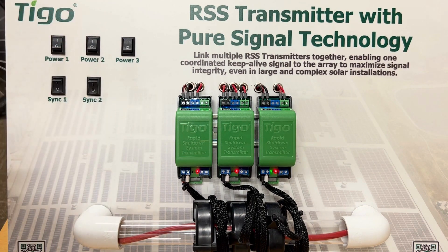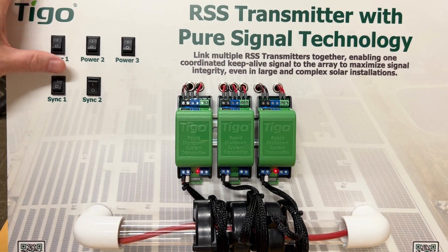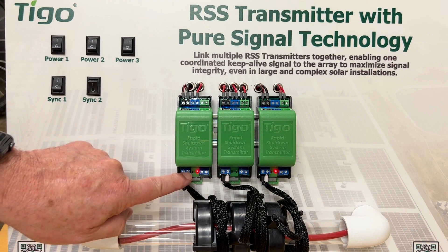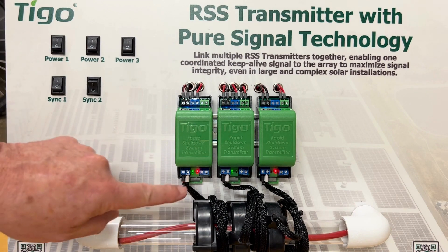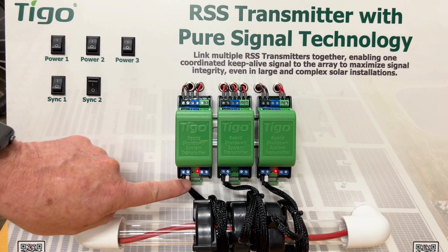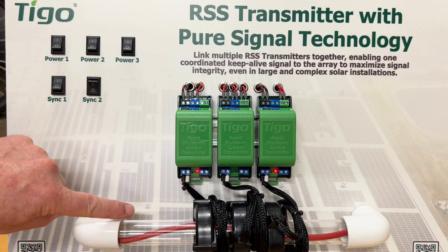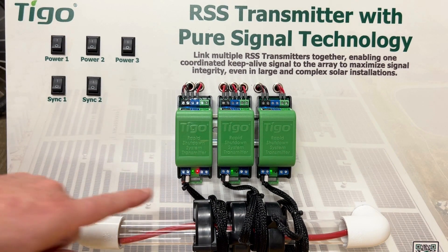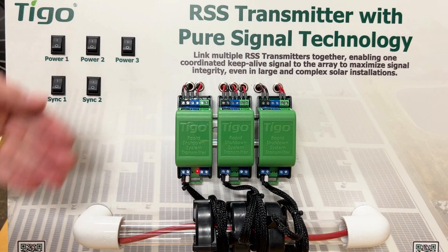What we're going to do is turn on the synchronization between the first and second unit first. Now you see that the red LED is gone on the second one — that means the first one has recognized it's the leader, and the second one is now the follower. We only see one red LED and the green LEDs are flashing in unison. Now we're going to turn on synchronization to the third one. Once again you only see one red LED and all three are now flashing in unison — they're all synchronized. That's the special thing about pure signal technology.